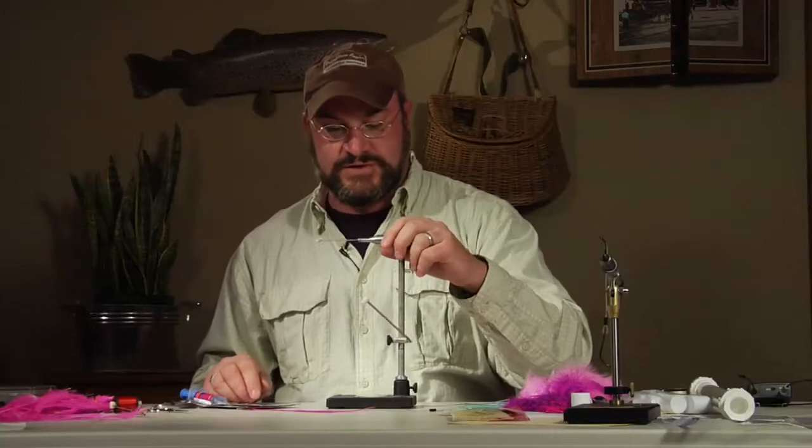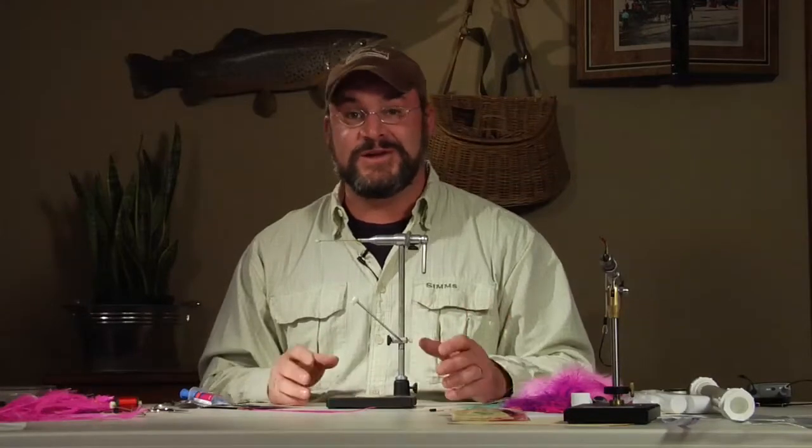The body of the fly is a tube. Tubes give you much more length — you are not going to find a hook with a shank that's 14 inches long to tie one of these flies on, nor do you want one because it acts like a lever and will pull the fly right out of the fish's mouth. Tube flies are new for a lot of people, but you should not be intimidated by them. They're the easiest flies to tie in the world. This is a tube fly vise made by Renzetti.